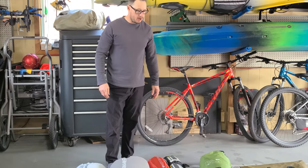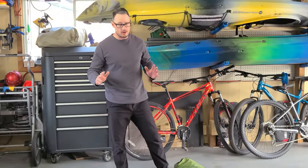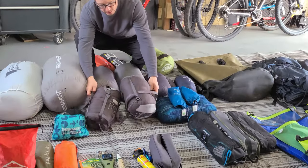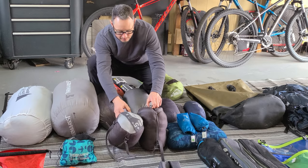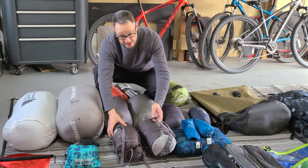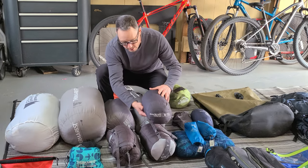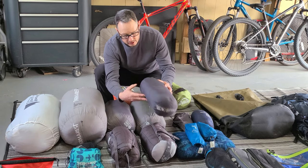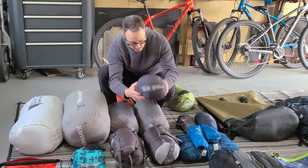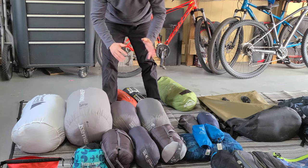For sleeping bags, I go a little crazy buying new ones. Our first ones are these McKinley +5 synthetic summer bags — a little heavy, take up room, but they did the trick. We've added a down bag that compresses down a lot more; it's rated between -2 and +5, so it's definitely a good lighter option for fall and spring camping.